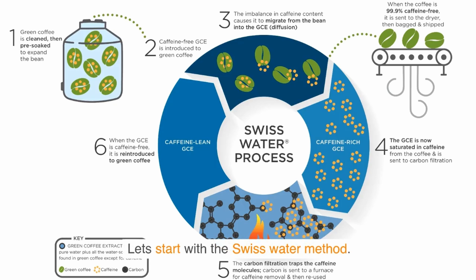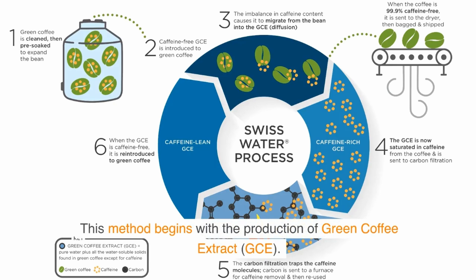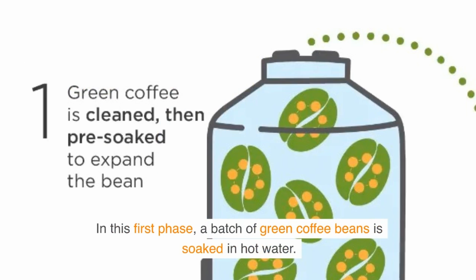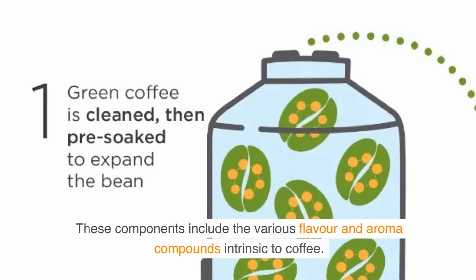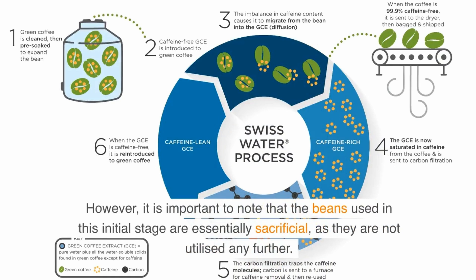Let's start with the Swiss Water Method. This method begins with the production of green coffee extract, GCE. In this first phase, a batch of green coffee beans is soaked in hot water. During this soaking time, the caffeine and other soluble components — including the various flavor and aroma compounds intrinsic to coffee — are extracted from the beans. However, the beans used in this initial stage are essentially sacrificial, as they are not utilized any further.